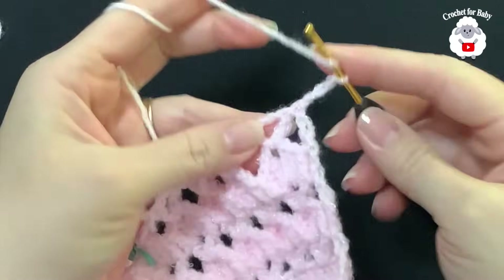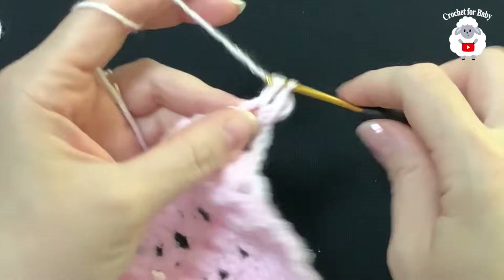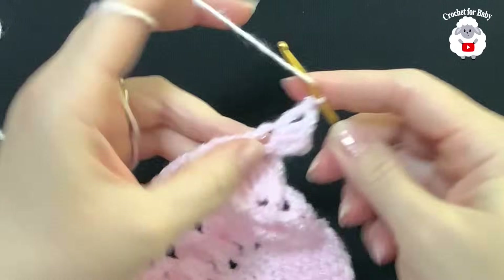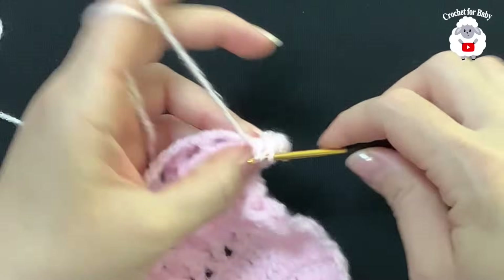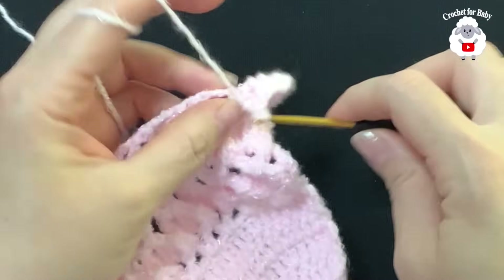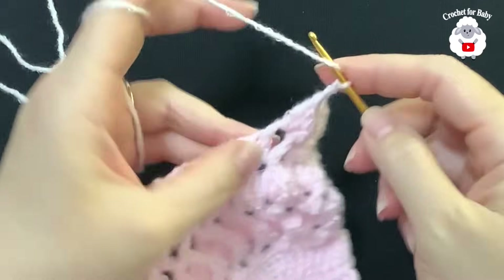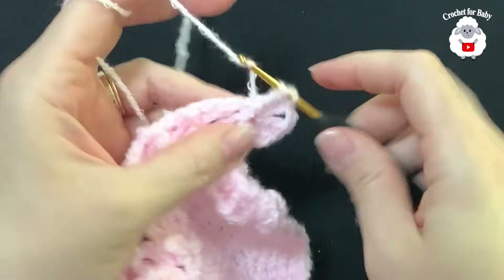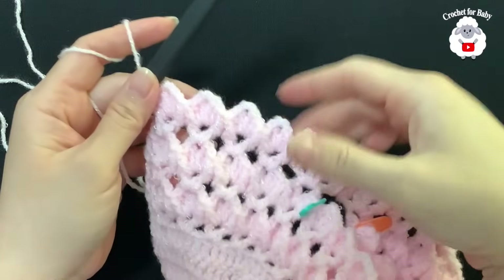For the second row, chain three and turn. We repeat the fan row. Into the first V stitch, work a front post double crochet, then inside the chain-two space make a fan: two double crochets, two chains, two double crochets, then a front post double crochet. Jump to the next V stitch and repeat. Continue for each V stitch.